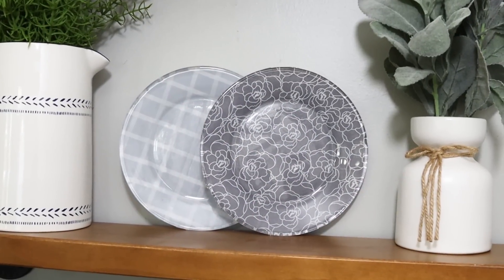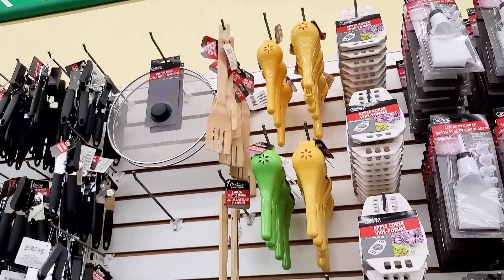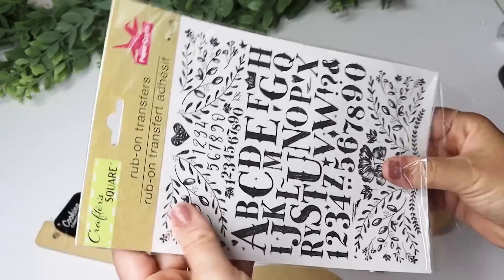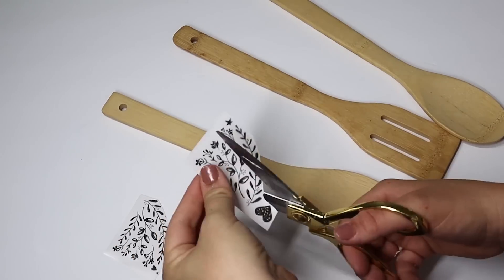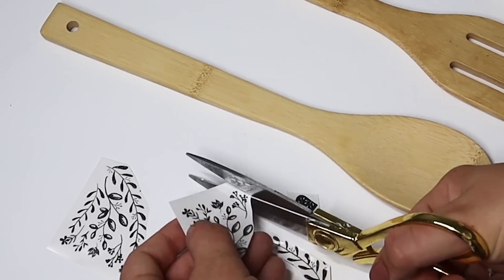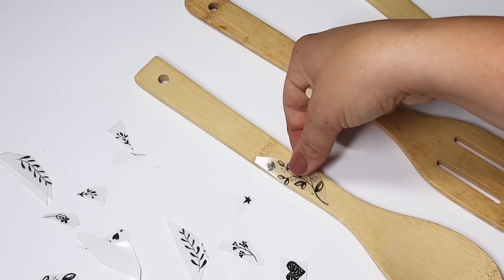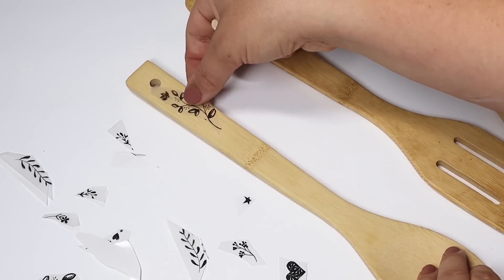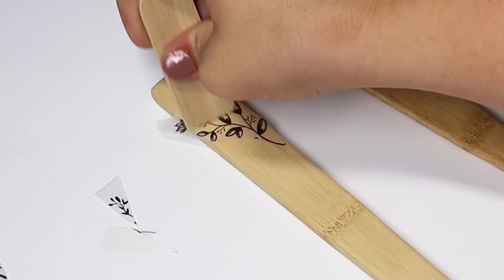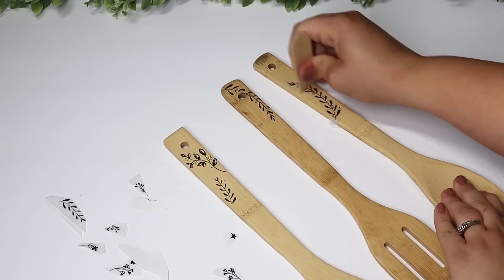Another fun way to use Mod Podge is to pick up some wooden or bamboo utensils from Dollar Tree. I love going into the crafter square section and picking out little rub-on transfers — I love this vine design. Rub the transfer onto the handle to transfer the design, then cover the handle in Mod Podge. These are for decorative purposes only, but look really cute sticking out of a crock or as a gift idea — just make sure to let whoever you're gifting them to know they're for decor only.